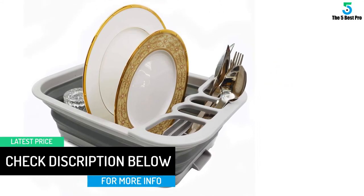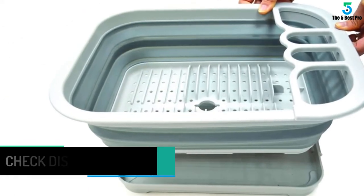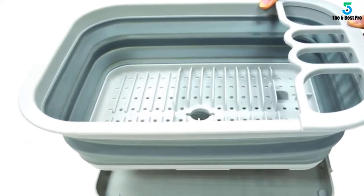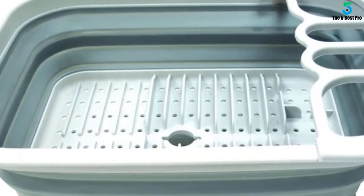I took a tape measure and physically measured the dimensions — this is so much smaller than the measurements stated. This is only good if you are one person, not good for a family of five. I wish the measurements had been accurate.